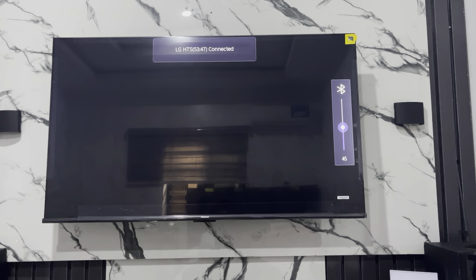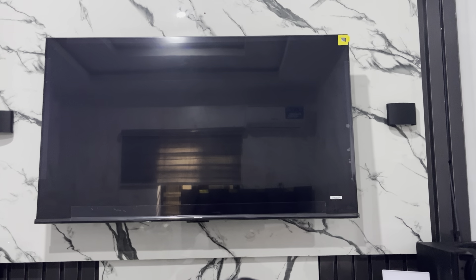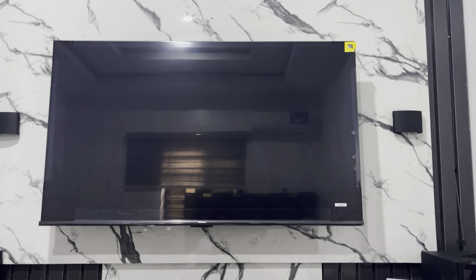So let's try to play something on this TV. As you can see, it is now loading and the speaker is going to work for the audio.